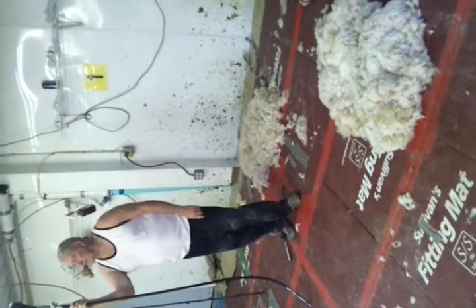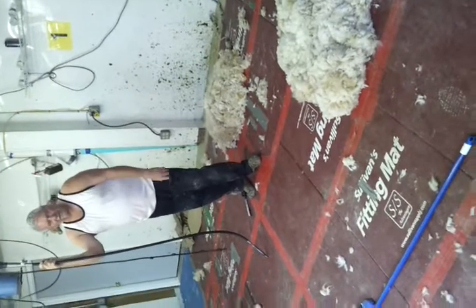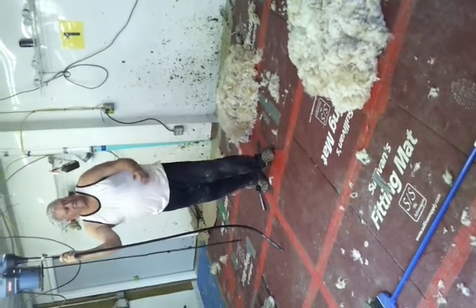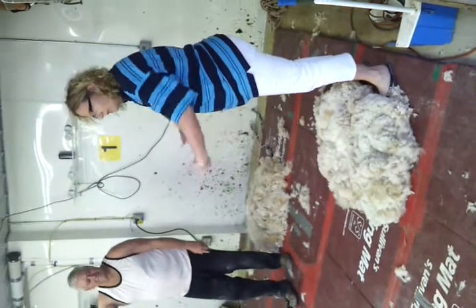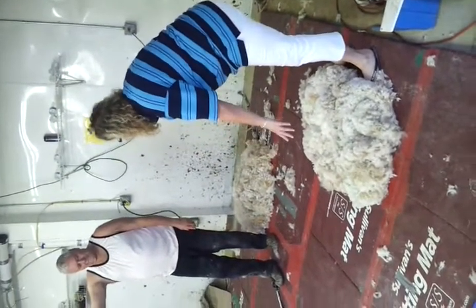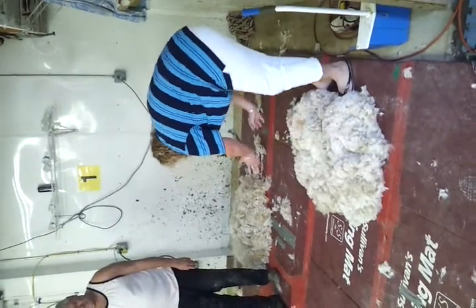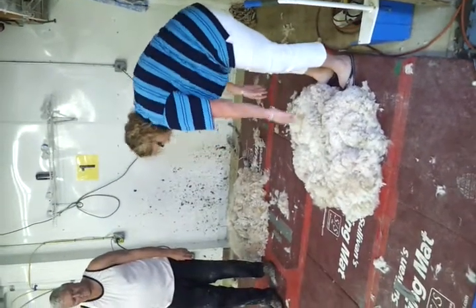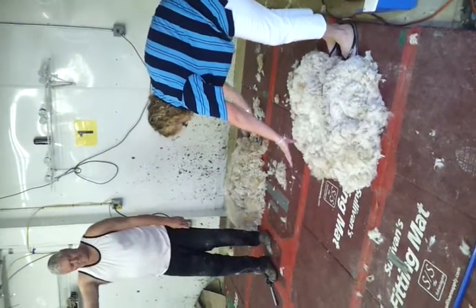There are different horses for courses, and you do it for a reason. So that's obviously how it's come off the animal — you had his head that way. So his back legs, his rump are at this end, and his shoulders are at this end. It's about controlling the fleece from the rump end and the shoulder end.